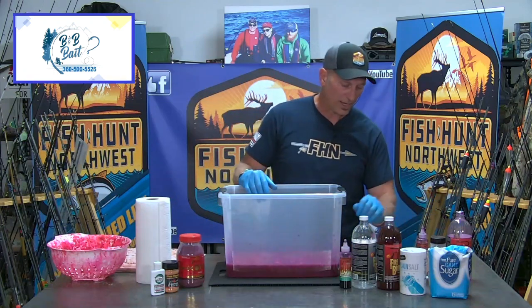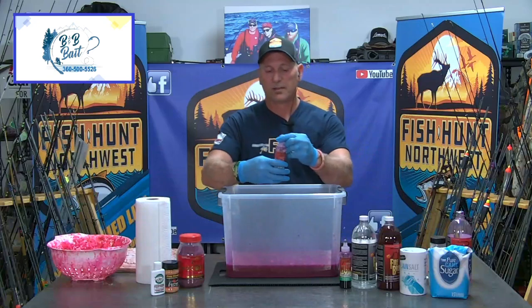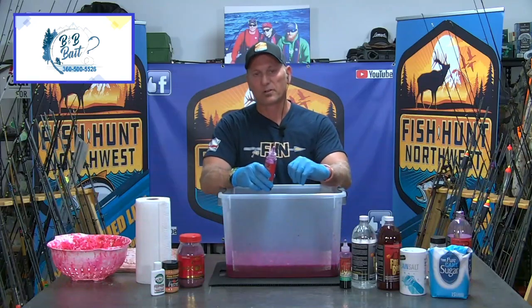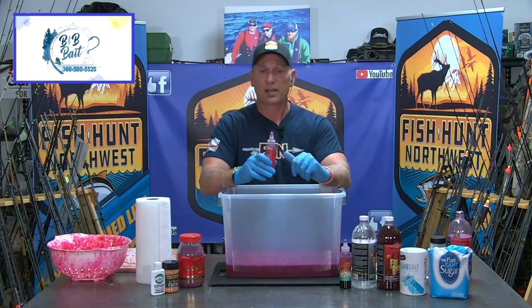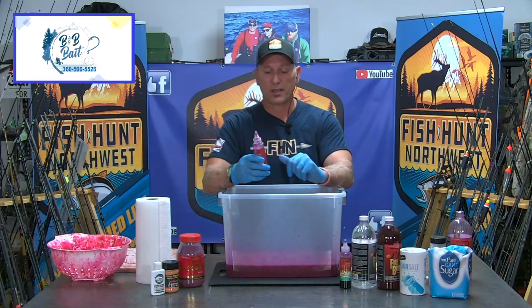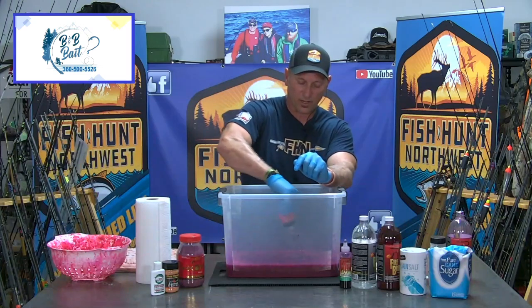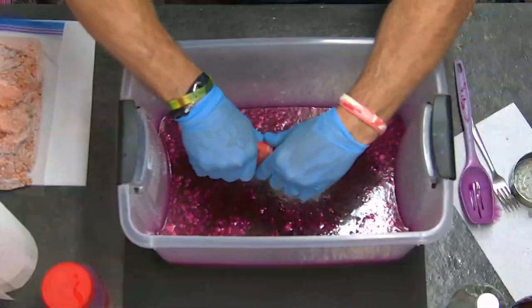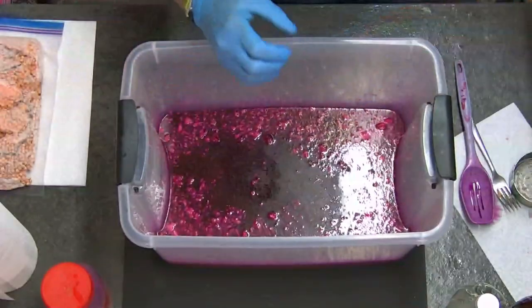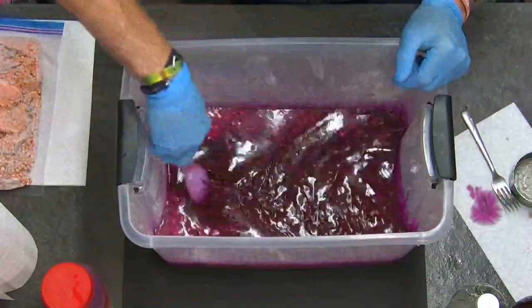Now I'm going to add in my fire dye. For two bottles of fire brine, I'm going to put in two tablespoons of fire dye — I like my eggs really really dark red. Two tablespoons is about a half a bottle, and I just happen to have half a bottle right here. That right there adds a tremendous amount of color and is going to give that deep red color that I really look for when making this brine.